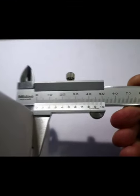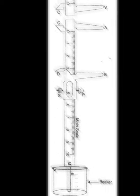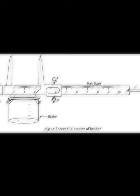A Vernier Caliper, basically used for measuring the thickness of a paper, measuring the internal diameter of a ring, measuring the depth of a cylindrical vessel, and to measure the internal diameter of a cylindrical vessel.